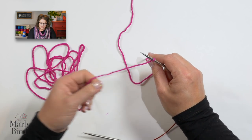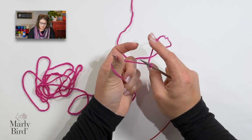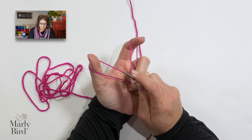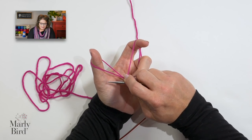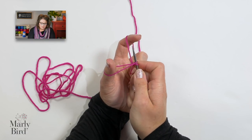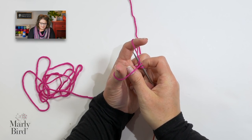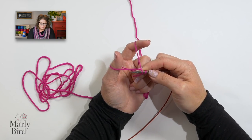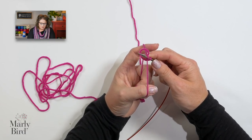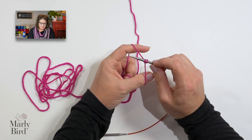Now we will do the long tail cast on. You want the tail of the yarn over your thumb and the working yarn over your finger — we've created a slingshot. Take your needle, starting at the palm of your thumb, go up the thumb, swivel around to the tip of the finger, go down the finger. We've created a nice little window, so swing your needle through that window and let the yarn fall off the thumb. Pull the tails apart to tighten that stitch up on your needle — now we have two stitches.